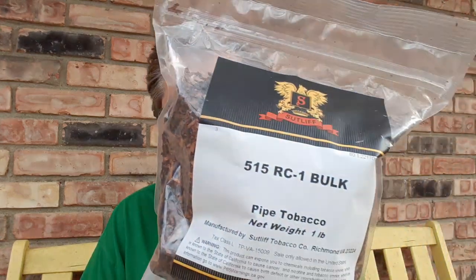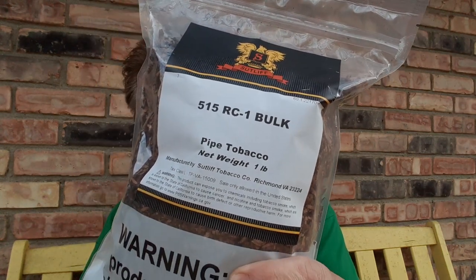Tobacco. This week there is a review on one that is overlooked and underrated, and I think its time has come. A lot of guys love 5100 Red Cake. Now this is not a match blend to that, although it does share several similarities and traits — it has a lot in common with that blend. This is Sutliff's 515 RC1 Bulk.